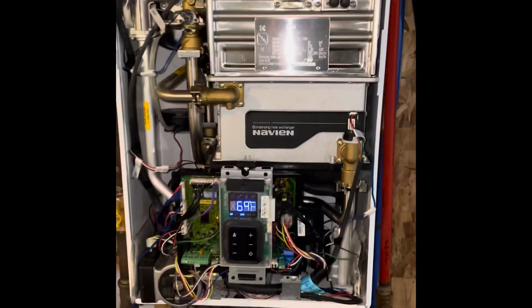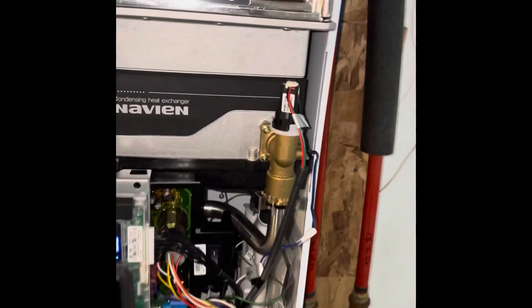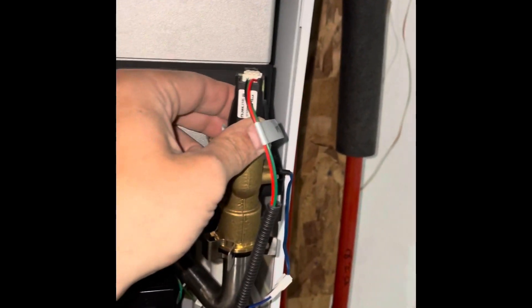If you're looking at the front of your Navian here, I have a Navian NCB240E. The problem is the water pressure sensor. I don't know exactly why it goes bad — I don't know if there's sediment built up in it — but whatever the case is, the water pressure sensor is bad.